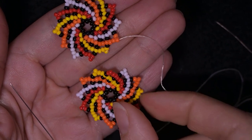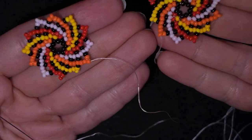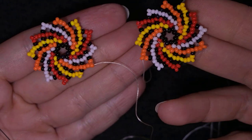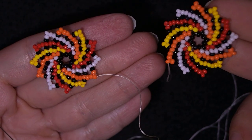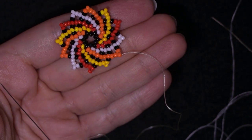I've made another element, absolutely the same as this one. I still haven't cut the thread of those elements because I'm going to need it to connect them and to attach my clasp to the first one. I'll put one of those aside for a moment.